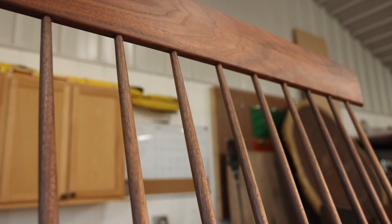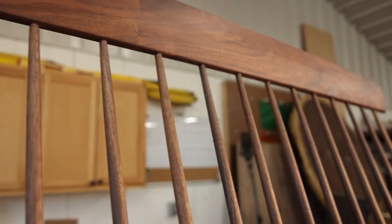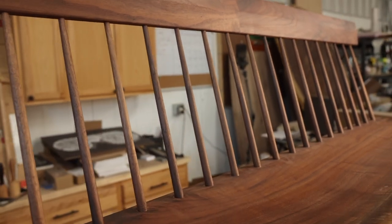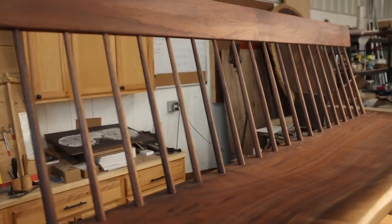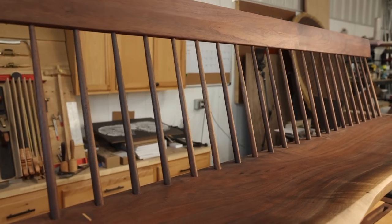One of the most challenging parts of the build was actually getting all of the spindles to go into place. This was a two-person job — we literally fought hard to get every one of them in all at the same time, glued, and cleaned up.